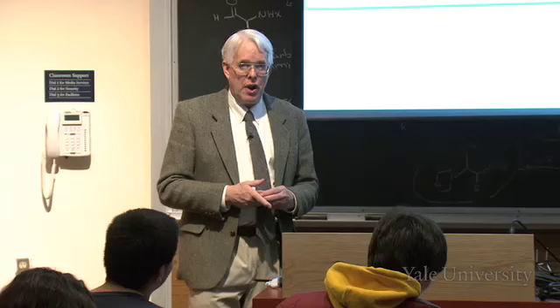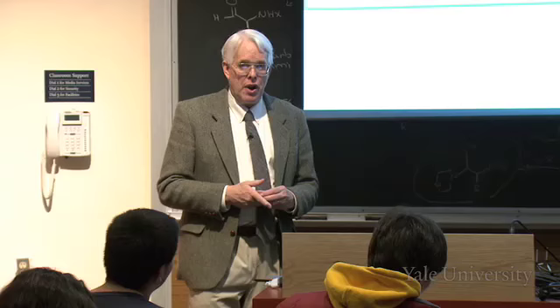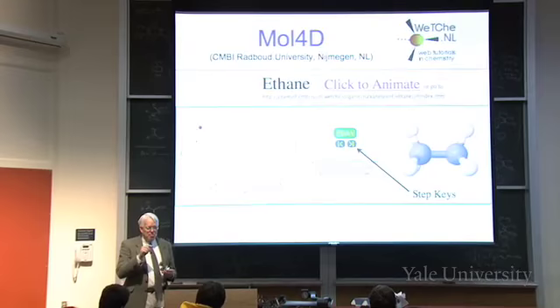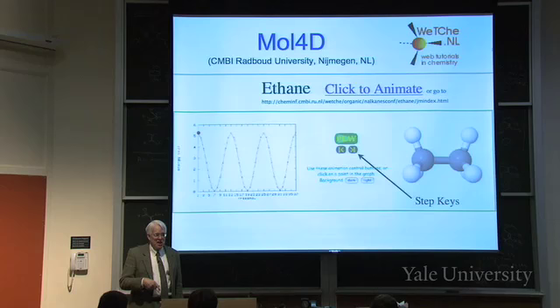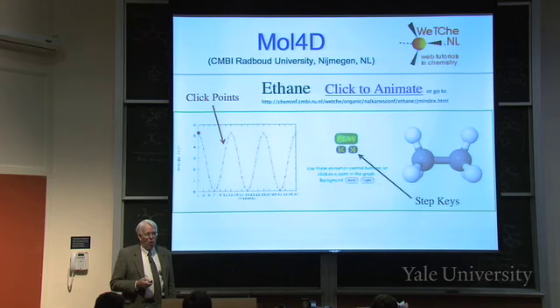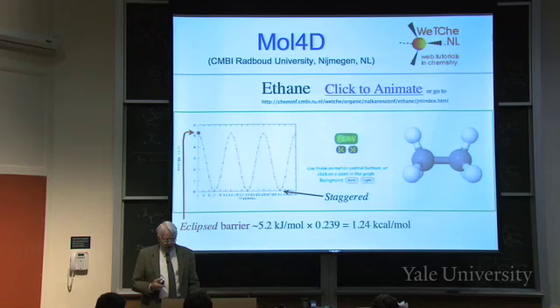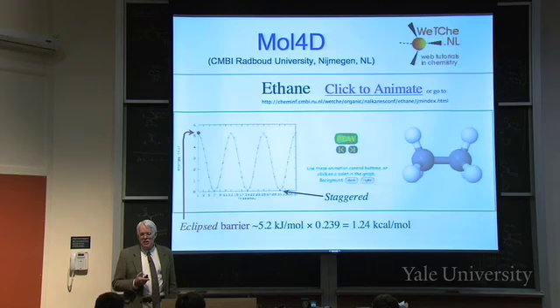If you go to this website you can click to get a tutorial about conformation. They show ethane, and if you click Play you can step from one position to the next and see the shape. You can see it go down and up as it goes from eclipsed to staggered. The barrier shown is 5.2 kilojoules per mole; multiplying by 0.239 gives 1.24 kilocalories per mole.